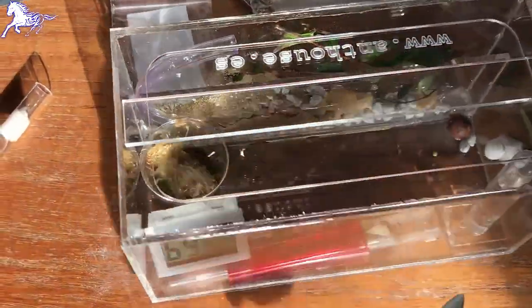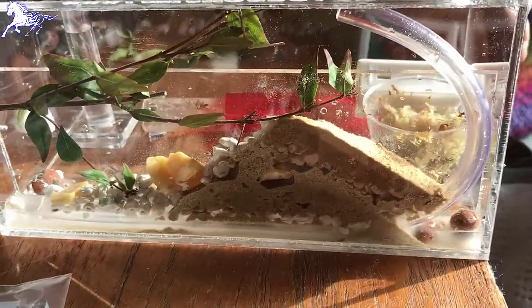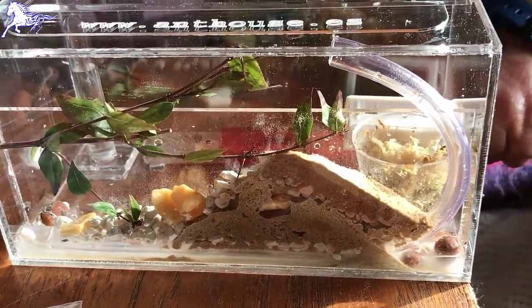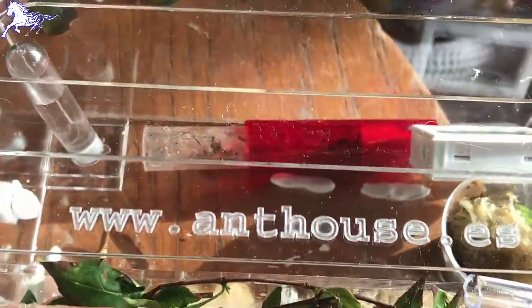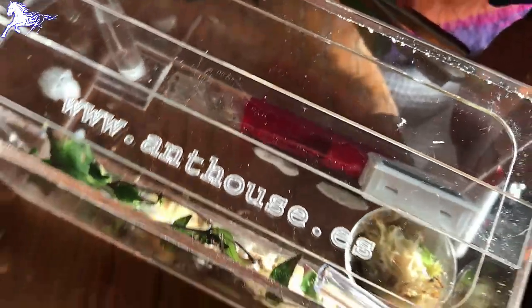There's a water pipe which you can see running down the side so that we can make sure that the water level is correct from the bottom. Then we'll just give them some time to settle in and see how they get on. This species, by the way, is Meso Capitatis.